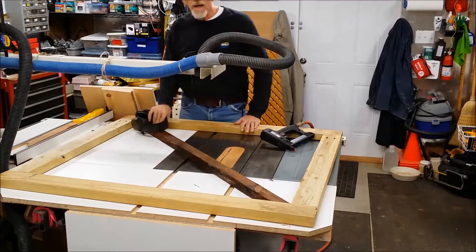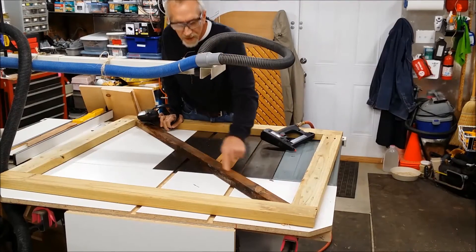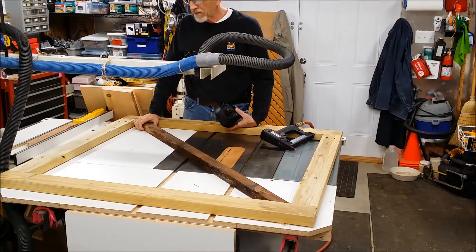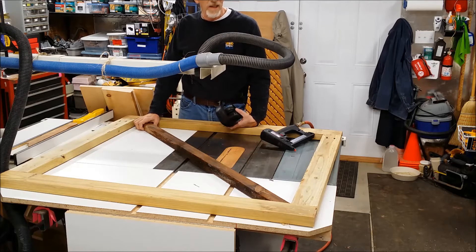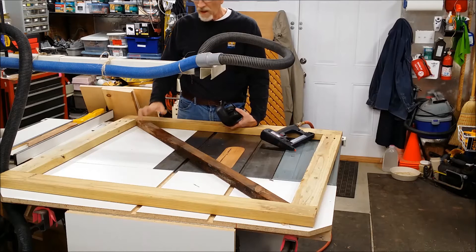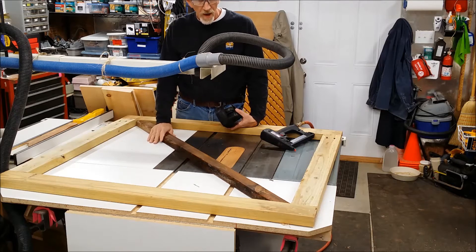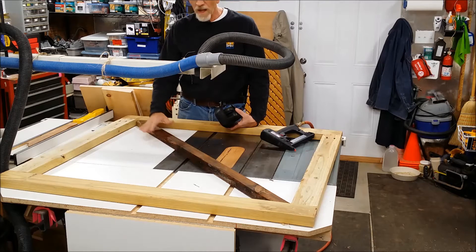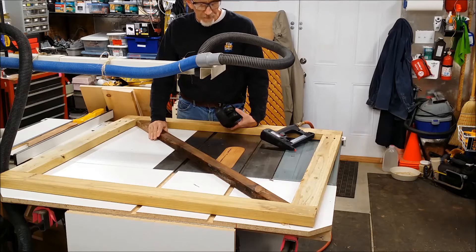I got the pocket holes all in and then I decided to put a brace that goes across here, because I know how strong the goats are. I've learned from experience that they can pretty much tear anything up. They're very strong animals, so I put this brace across here to help support the weight of the gate if they decide to jump up on it.